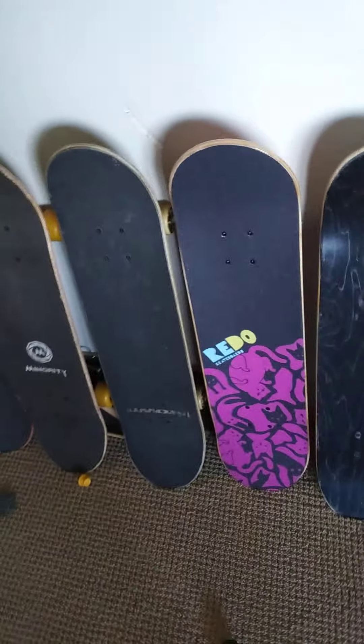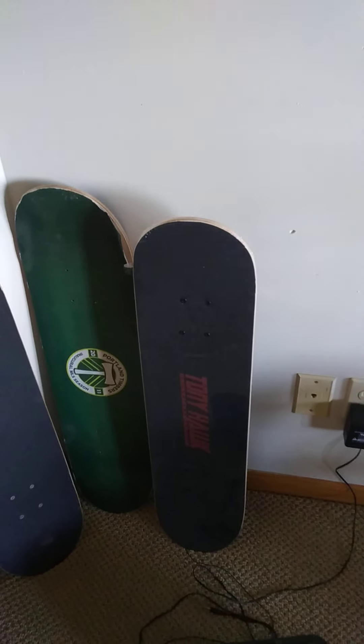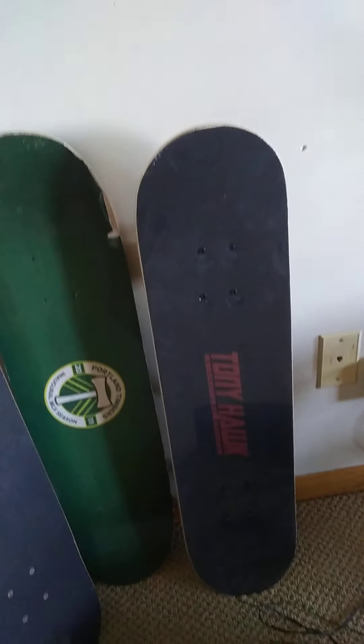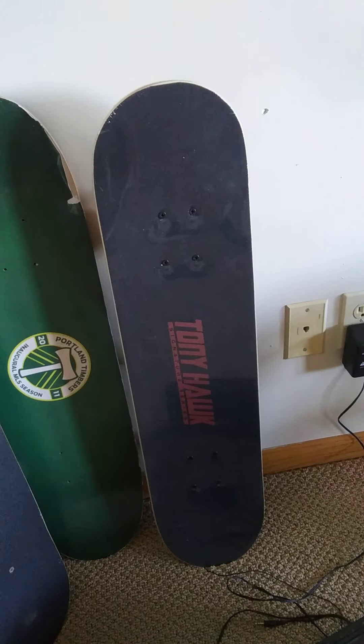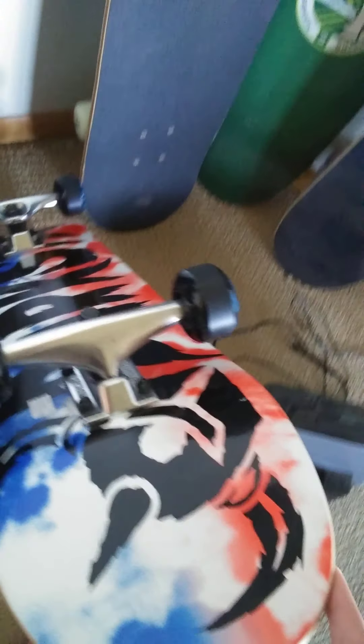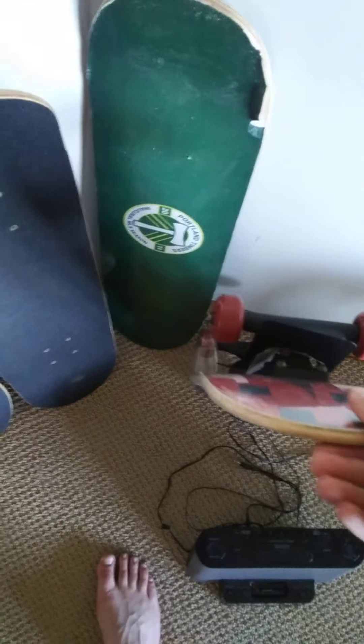I got one at Target for $35, and this one was only $14 at Walmart. I'm not riding it, but for the price, it's not really that much. You basically get one of these. This one was from Walmart, but they don't sell this brand there anymore. So yeah, $14.95 for this — not a bad price at all.